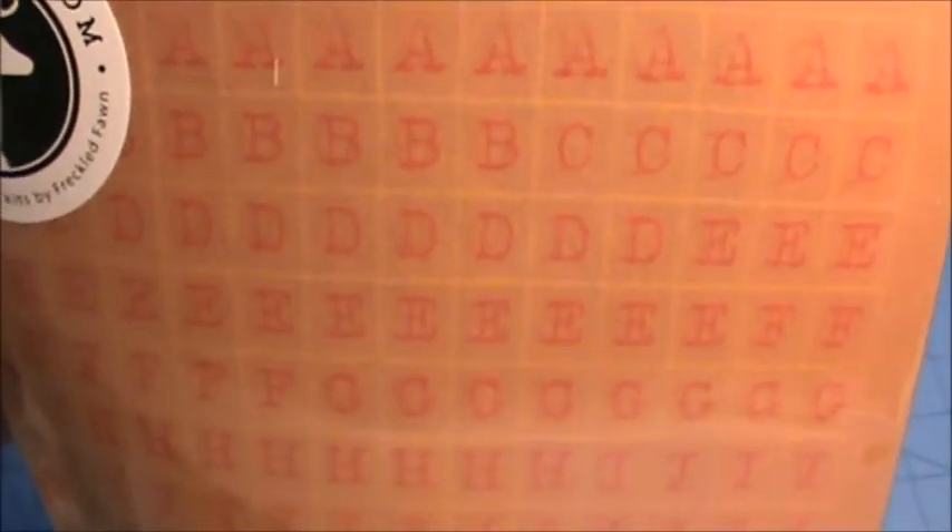We also received a couple sheets of these vellum tone-on-tone alphabet stickers with a typewriter font on them. Cute.